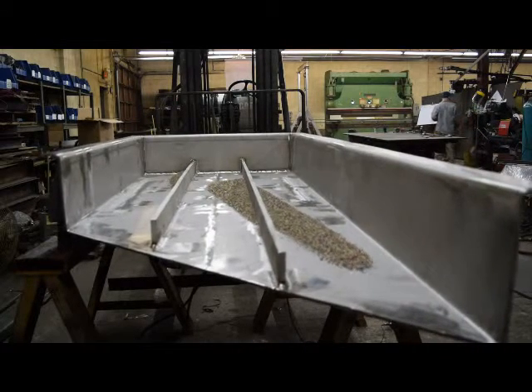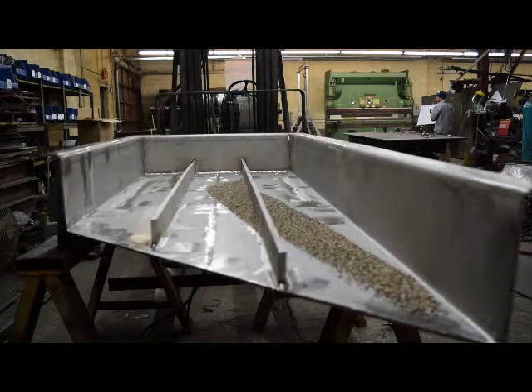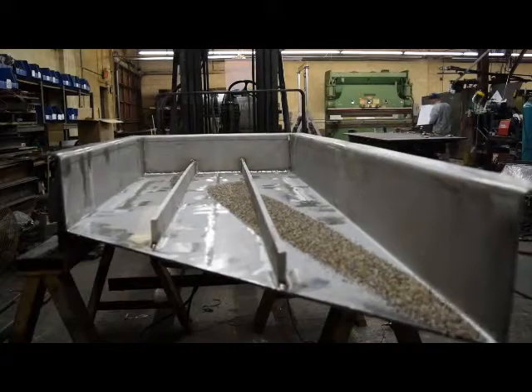If you want to stop the equipment, move the weight covers, double check it, make sure that they're counter-rotating and make the necessary corrections.